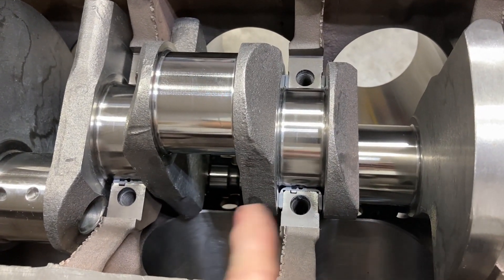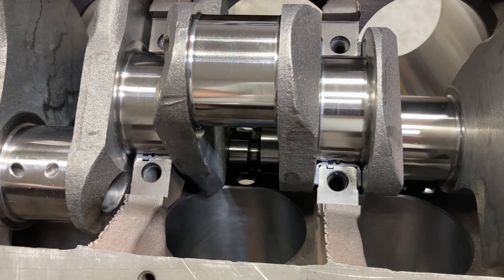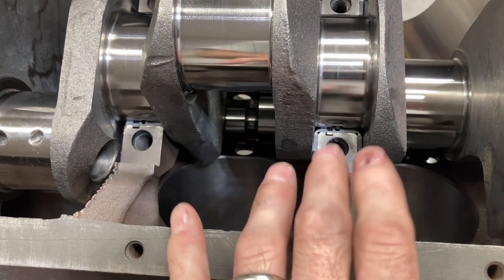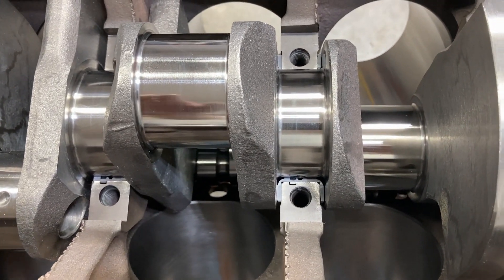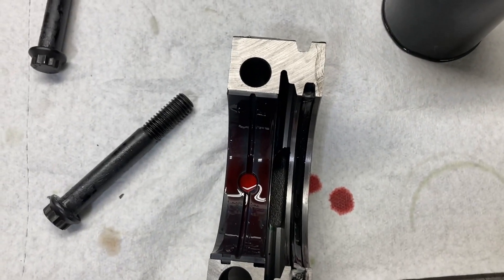When you get to this point, check your thrust clearance with this upper bearing shell in — it's just a good pre-check. I've got seven thousandths on here, so I'm not tight on this one. Obviously I'll check it again when the cap goes on and the thrust is set.